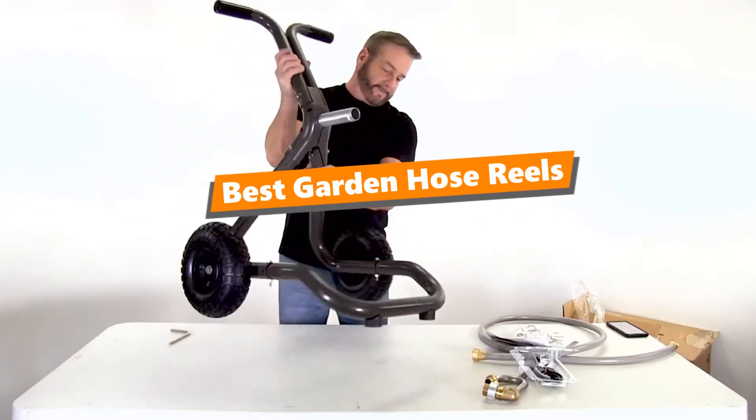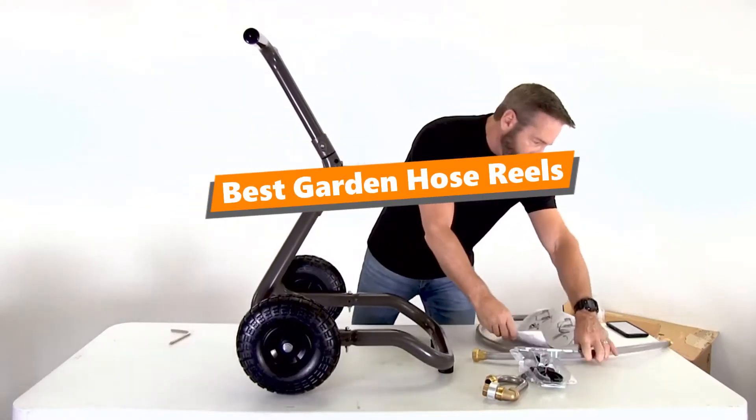What's up tool freak guys! If you are a tool nerd like me, today's video is for you.